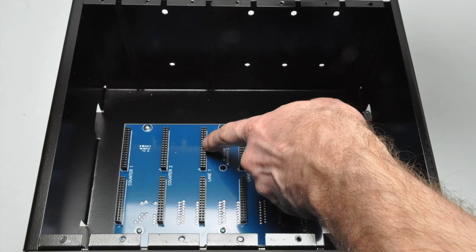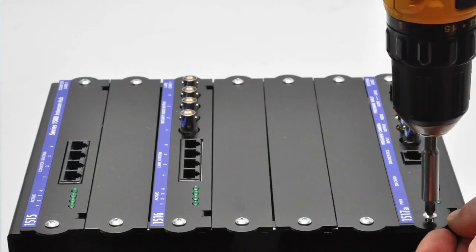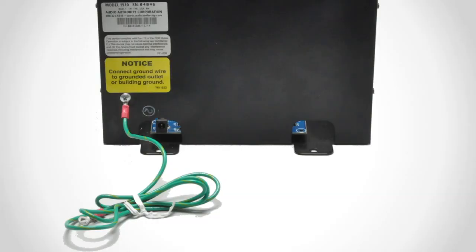Bent or damaged pins from improper installation may cause system instability and would void any warranty claim. From the bottom, you can see the power connection on the hub card cage near the ground wire. The ground wire is an important part of an intercom installation. This is the only point where the Series 1500 system has a ground path, so this wire must be connected to a good earth ground to maintain electrical stability. A typical place to connect the ground wire is on the metal housing of an electrical outlet, but other suitable earth ground locations in the facility may also be used.